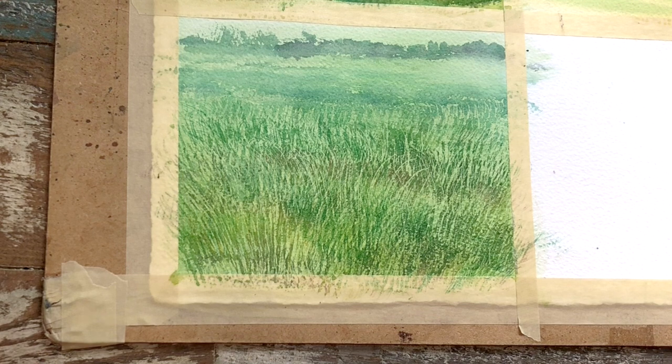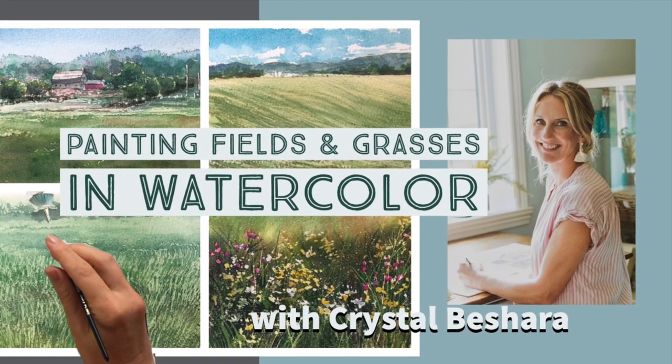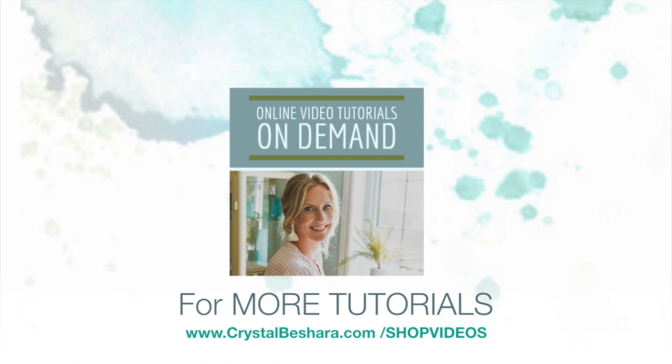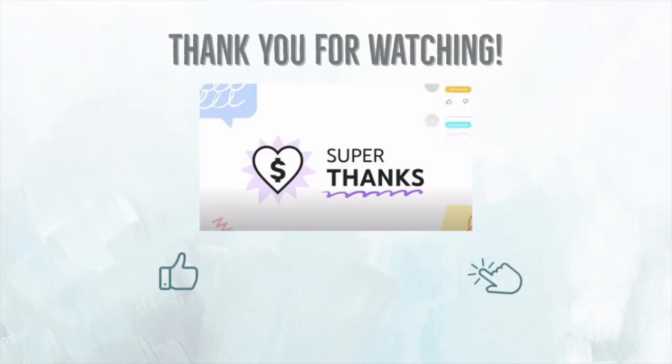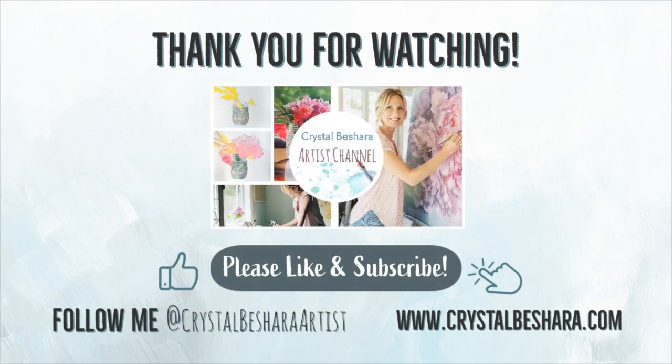Voila! Really simple texture in about three layers. Just a reminder that this is a short snippet of the full two-hour video 'Painting Fields and Grasses in Watercolor,' available on my website. Thank you so much for watching. If you enjoyed this video or would like to support me in creating more content like this, please share, subscribe, or hit a super thanks — it means so very much to me. Visit my website or come follow me on social at crystalbesheraartist.